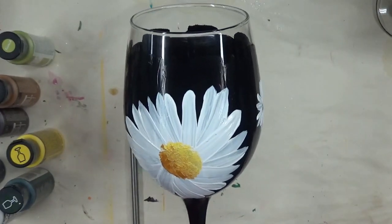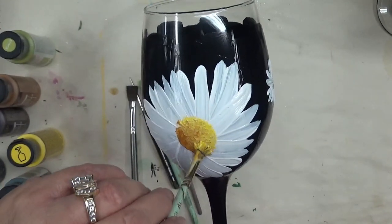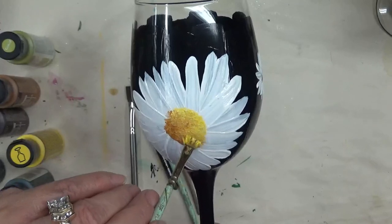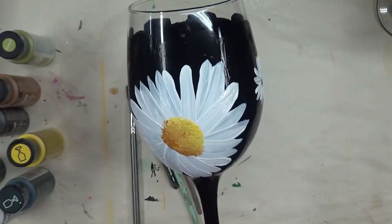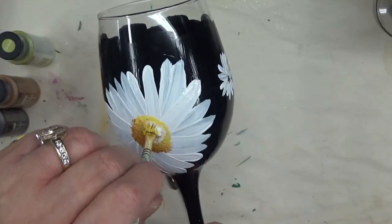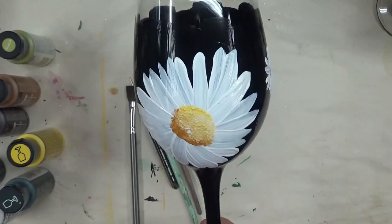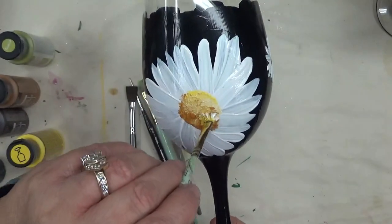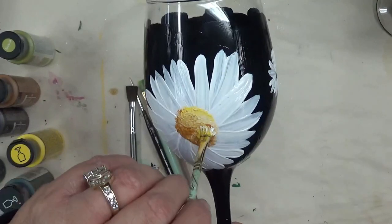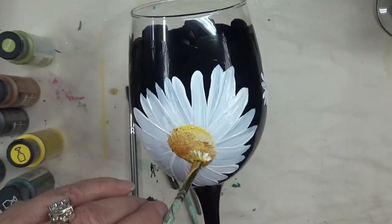Just imagine sitting around drinking out of your hand-painted glass — not only is it neat to share with friends, but they also make great gifts for any occasion: someone getting married, someone having a special birthday. I'm tapping in and adding some white to it to give it some interest, just keep working it until you think it looks good.